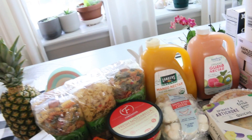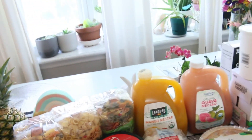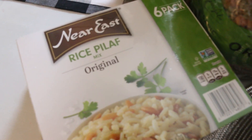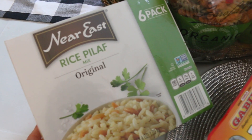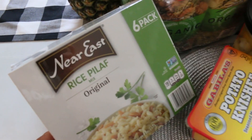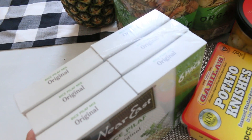We got some pantry stuff, but it's not going to stay in the pantry for too long because we're having a big family get-together this weekend with about 20 people. So I got this, and I'm going to add my own fresh ingredients to it. This is six boxes — I'm going to have a big tray of this rice and add peas, mushrooms, onions, and carrots. So it's a nice vegetarian option.